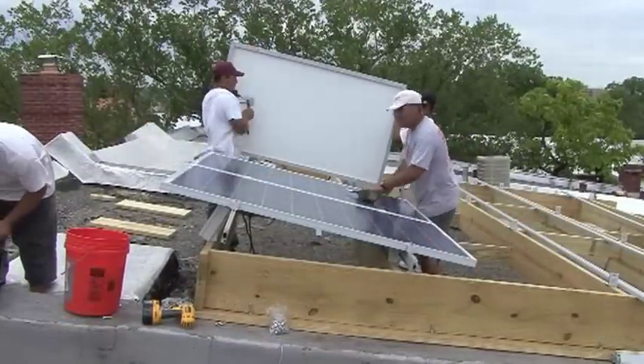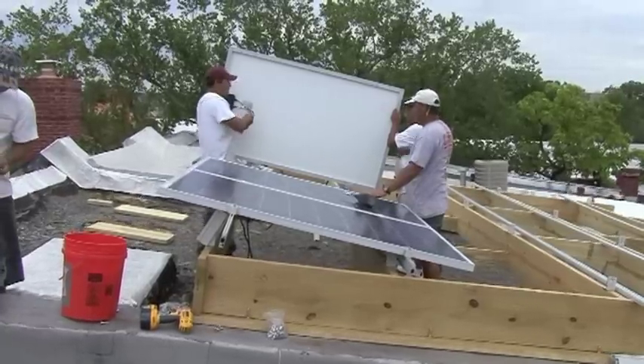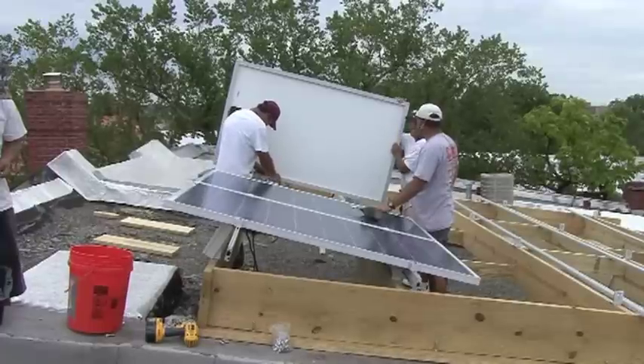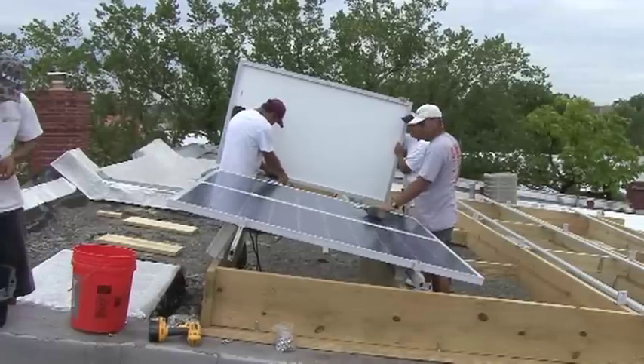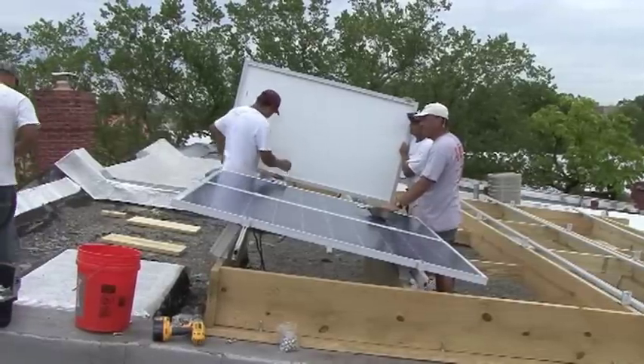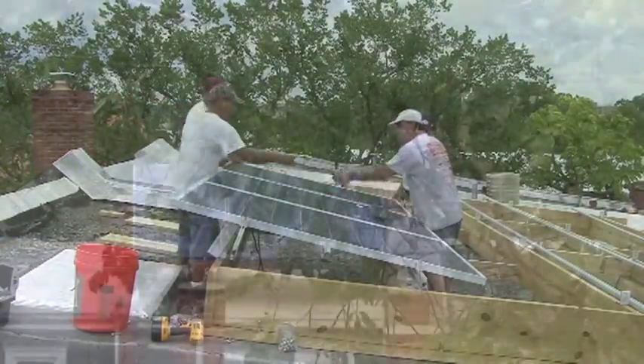The hardest part is getting this framing done. What we do is actually a lot more complex than most installs, because most regular ones just penetrate the roof and that's it. This is actually building a whole additional support structure on top of the roof. So once this framing is up, that part — installing the rails and modules — is actually the easiest part.